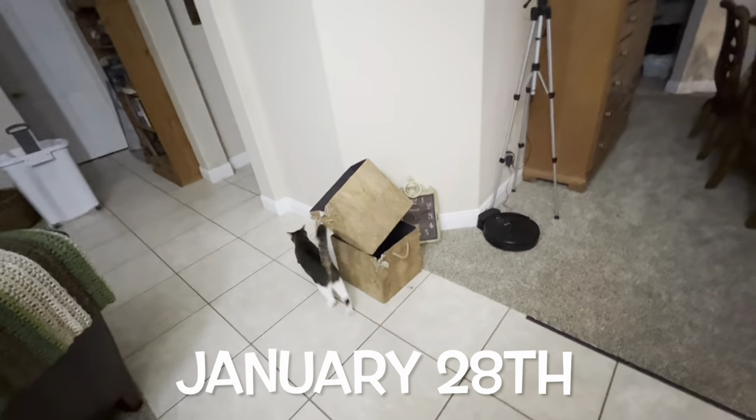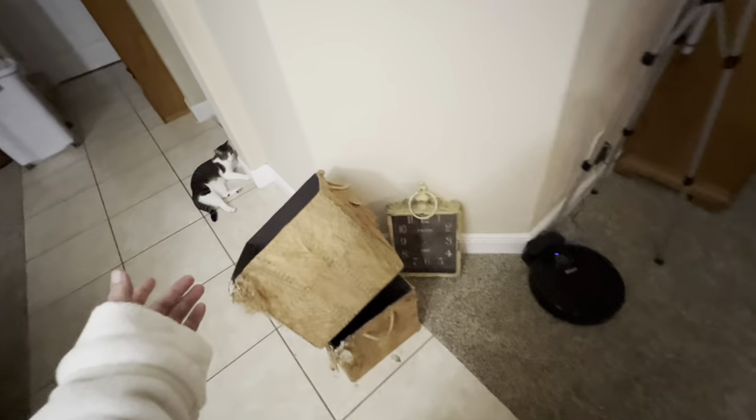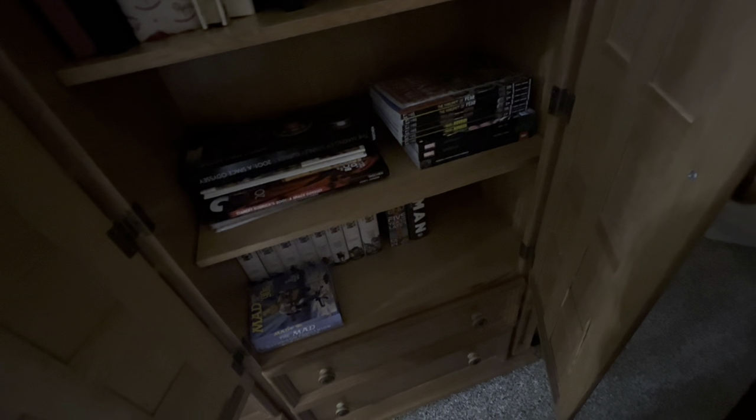Good morning, guys. Yesterday I took all of the photo albums out of these bins — they were torn up by the cats, first Calvin and now Ziki. Those bins are going to trash. I took all the photo albums out and put them in the bookcase. Hubby still has some books in there, so I'm not sure I can fit all the rest of them.